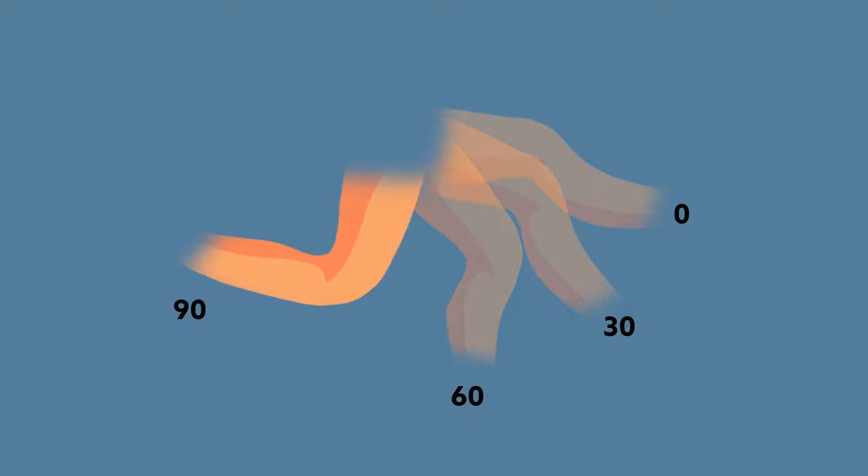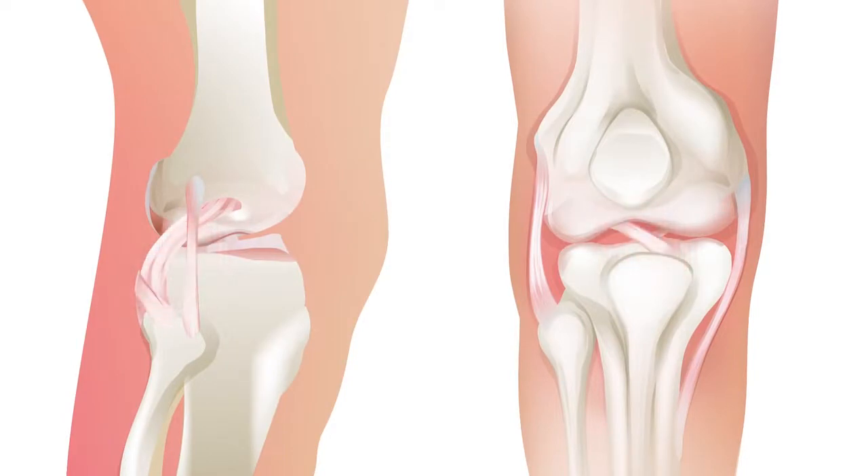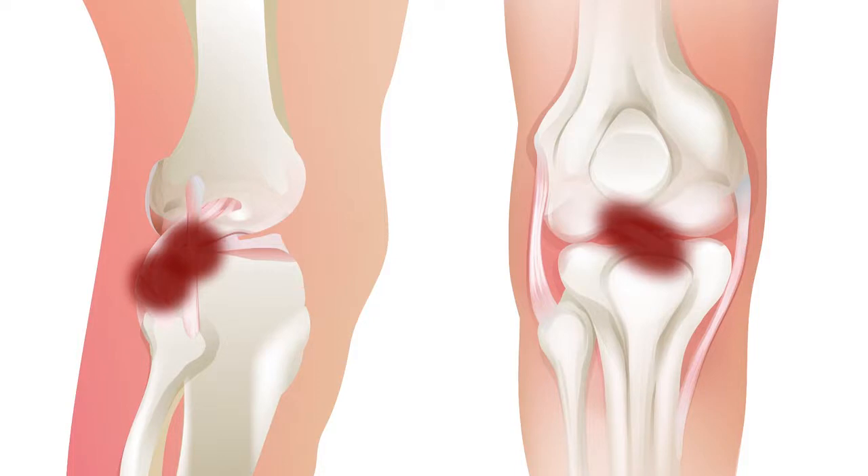Kinematic testing was performed after each sequence. This involved placing the knee at 0, 30, 60, and 90 degrees of flexion to assess the newly obtained tibiofemoral orientation after reconstruction. The orientation was identified using predefined landmarks, which were also obtained in the intact state.